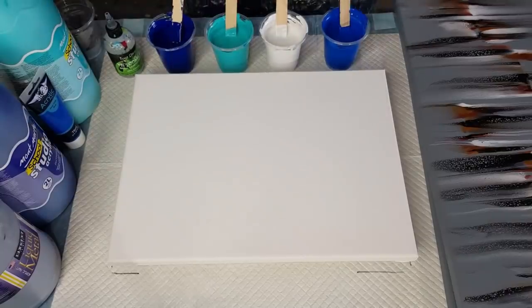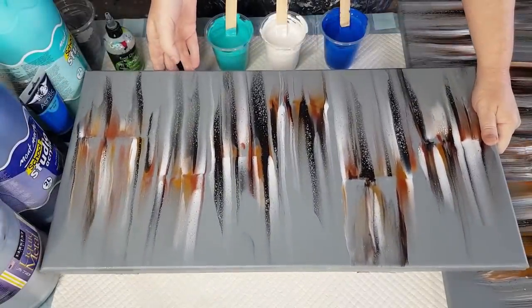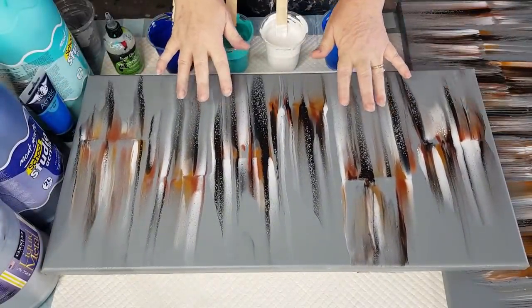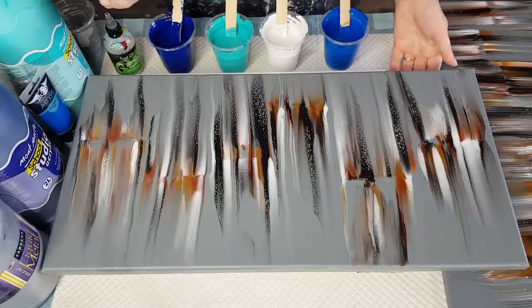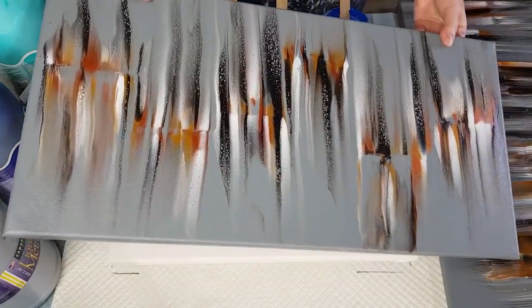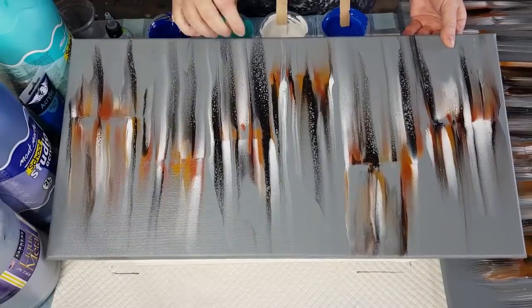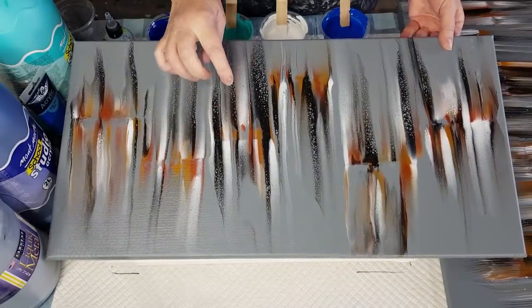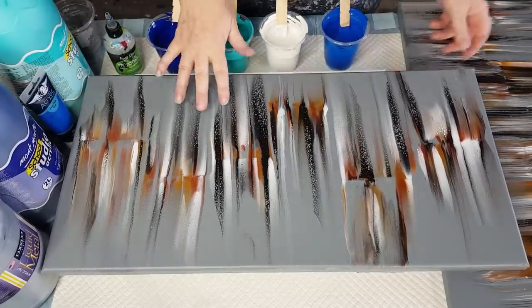Welcome back - it's swiping day today. Before I get started I'm going to show you a couple of dried pieces. They're both the same colors, exactly the same - I just swiped with a different tool. Look how shimmery it is, really pretty. This was the one where I swiped with the little paint chip cards, little cardboard swatches.